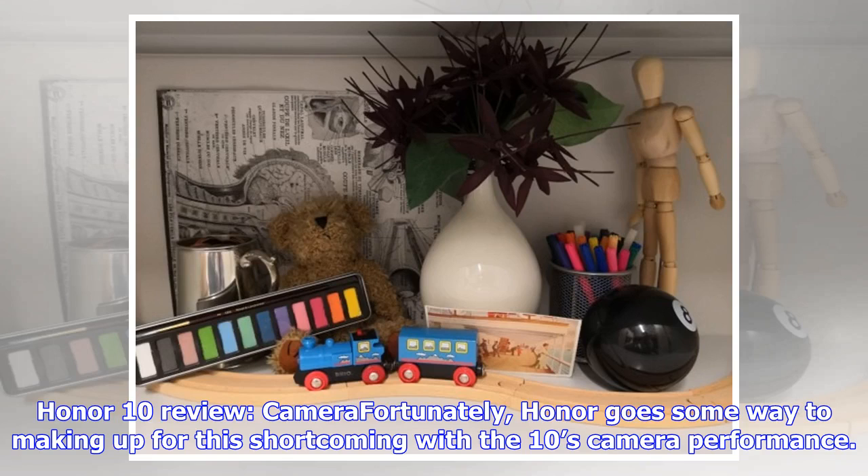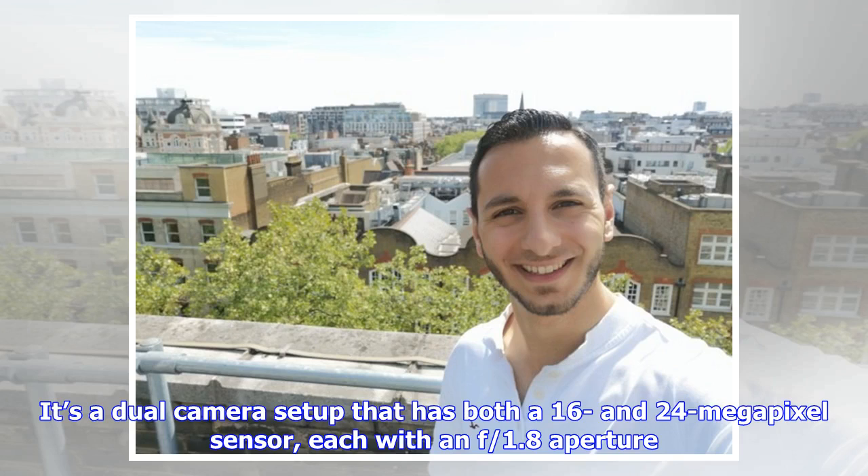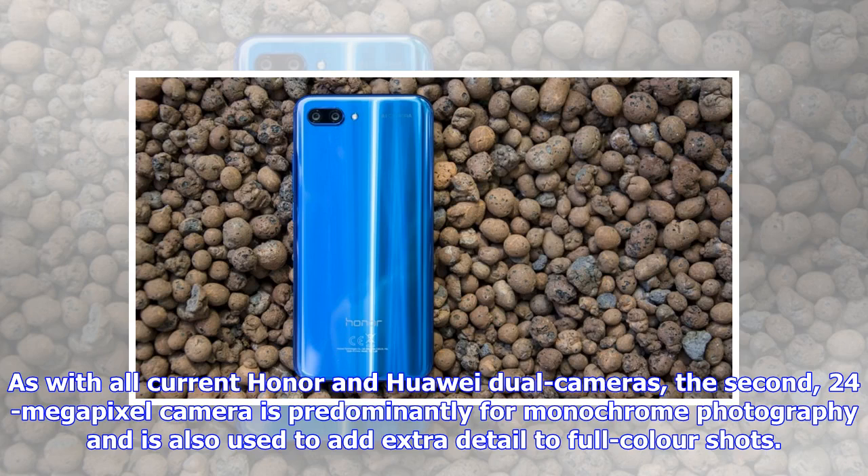Honor goes some way to making up for this shortcoming with the Honor 10's camera performance. It's a dual camera setup that has both a 16 and 24 megapixel sensor, each with an f/1.8 aperture. As with all current Honor and Huawei dual cameras, the second 24 megapixel camera is predominantly for monochrome photography and is also used to add extra detail to full color shots.